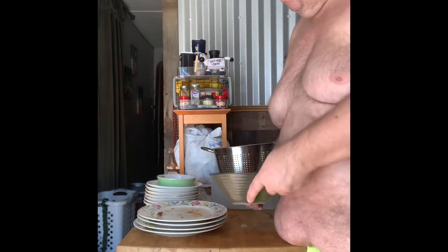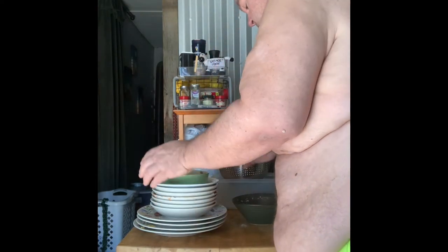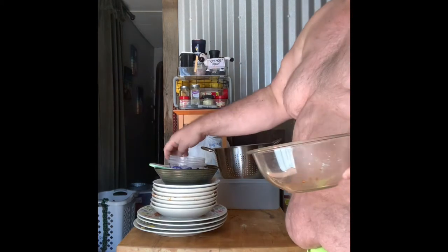I think we got everything except for the one plate in wifey's room. There we go. Organization — I used to call organization the key to failure, teasing of course.